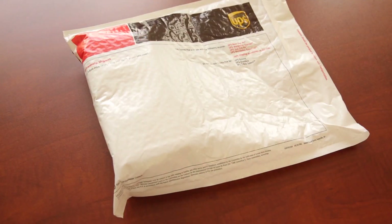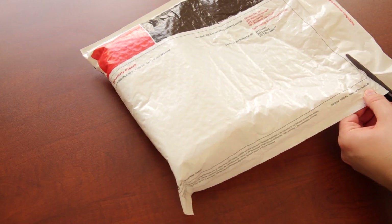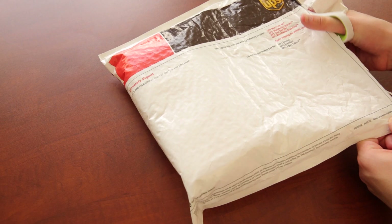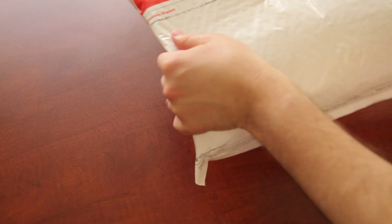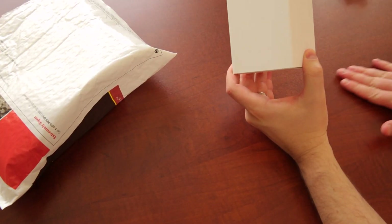Alright, so here we've got the HTC One. HTC claimed that this was not the final shipping unit, so what we're gonna see inside here isn't gonna be the full retail packaging, but the phone should be good. We do not have a version that's going to work with AT&T's LTE — what we've got here is a European version.